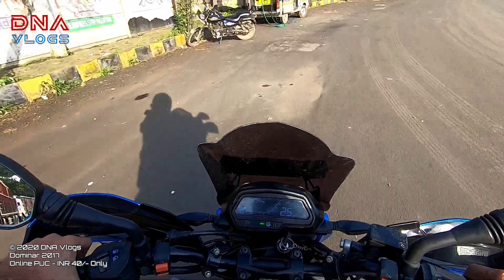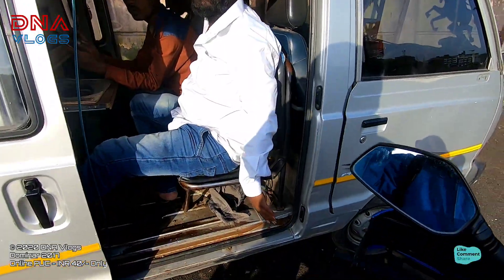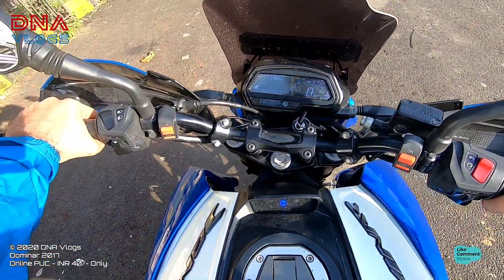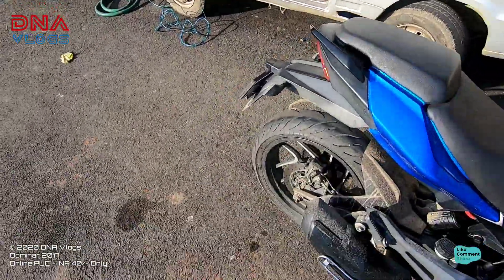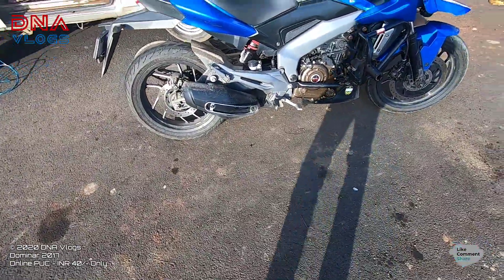How much is the charge of the PUC? If you tell the PUC, then you will do it. You need to wash the PUC.